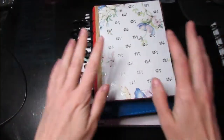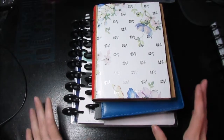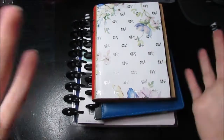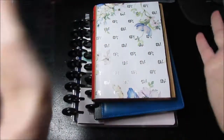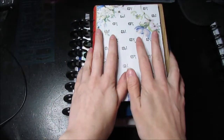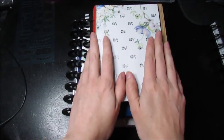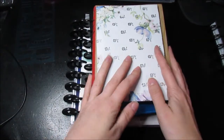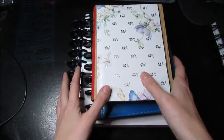Hi everyone! This is my first planner video of this year. I just got a new setup — a couple of cameras to try out, including this one I just got and two others, to see which one works best for me. I also got a new light so I can actually do my filming. My first video I wanted to show is my July planner lineup.